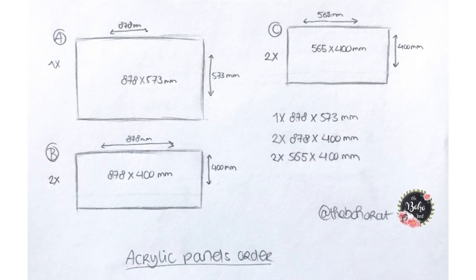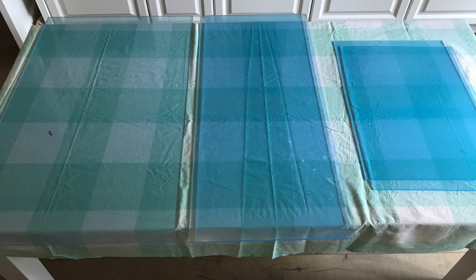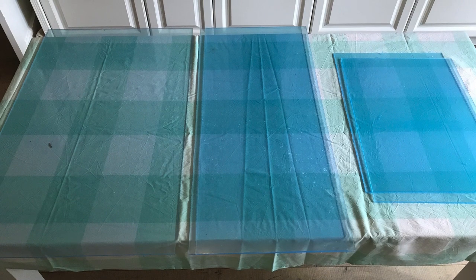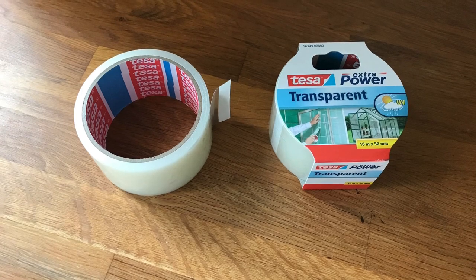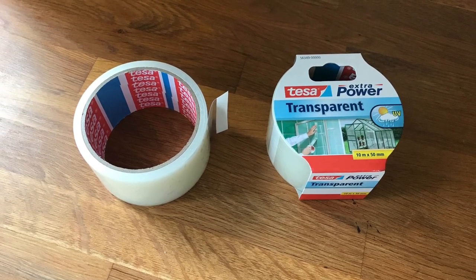Feel free to copy these measurements for your own Critter Nation cage, but I do recommend measuring the inside yourself since apparently there can be small differences even between the same cages. These methods apply to any size cage. Now you're ready to order your acrylic panels. The only other things you need are painters tape and either a suitable sealant, glue, or a heavy-duty water-resistant tape. I wanted to use glue but couldn't find one safe for rats, so I ended up using extra-power water-resistant transparent tape, which worked perfectly.